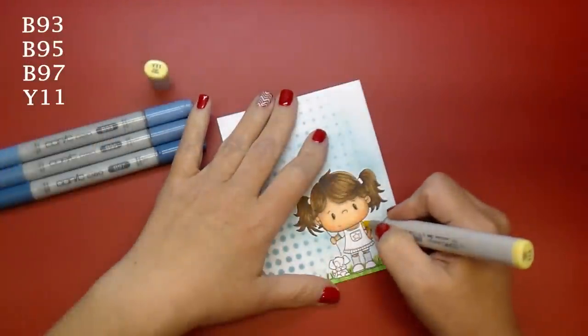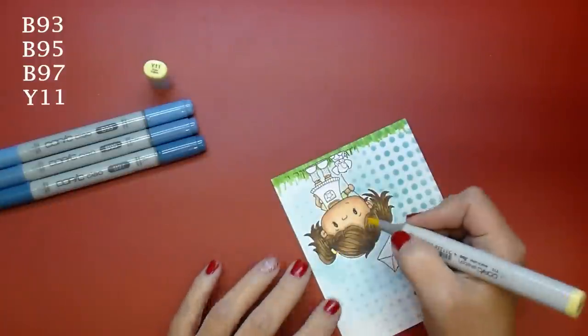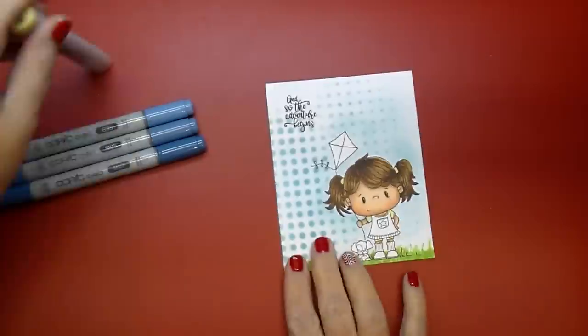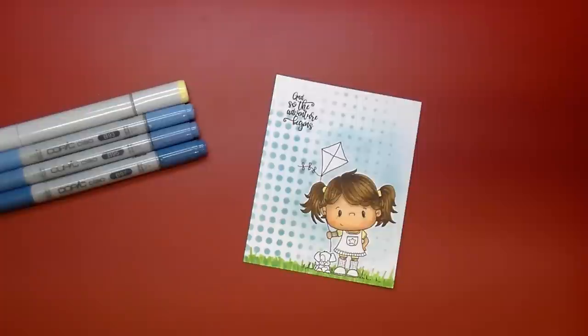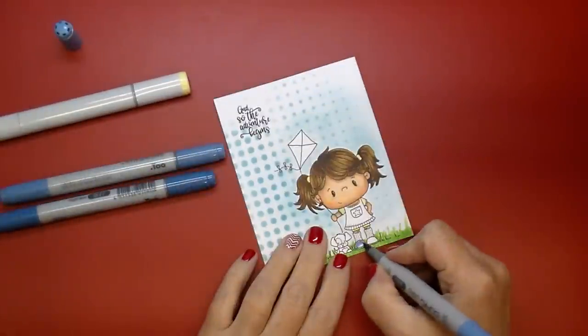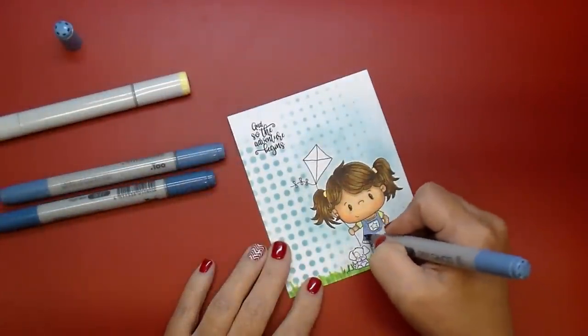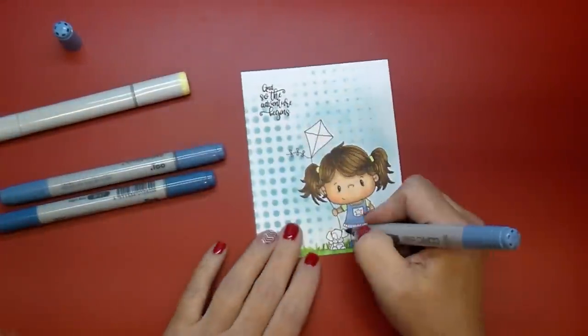For her dress I'm using B93, B95, B97, and then I will also add in Y11 — the yellow — later into her dress to add a little bit more for the pleating. I like this series of blues because it's more of a blue jean look, so that's what I wanted her dress to look like.